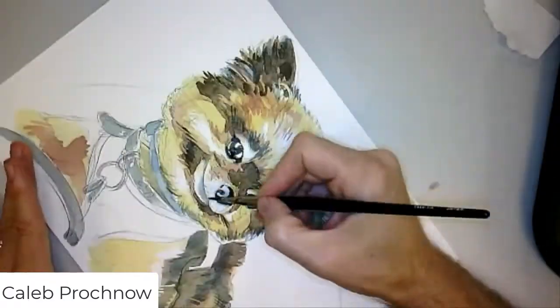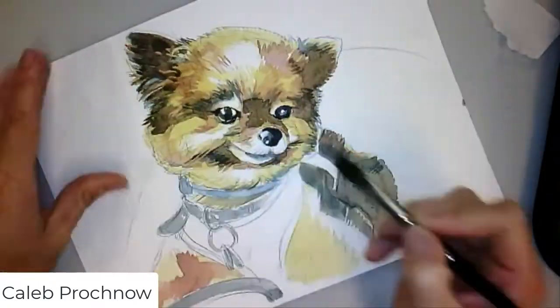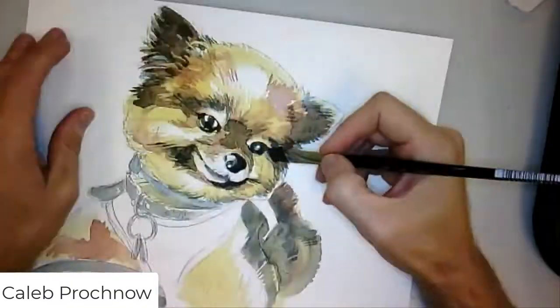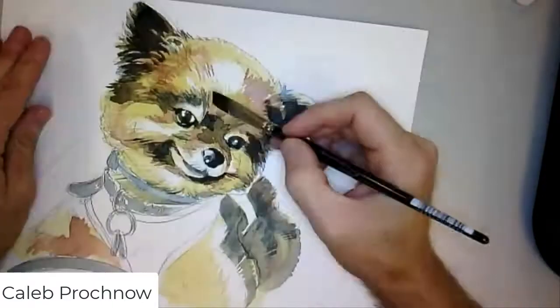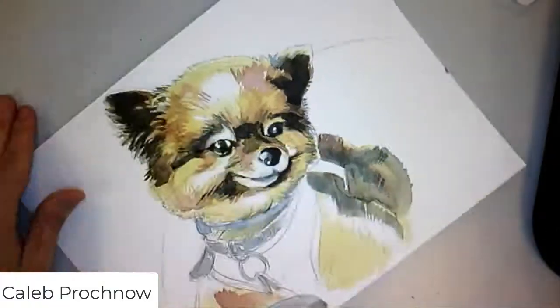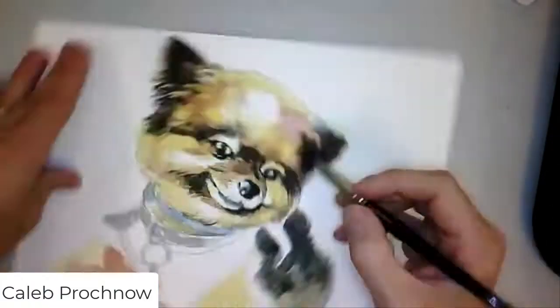I'm trying to get that drawing right, just pushing the shadow shapes and pushing the contrast. Once you start to adjust one area you have to adjust almost all over to make sure that you're maintaining consistency in the image.